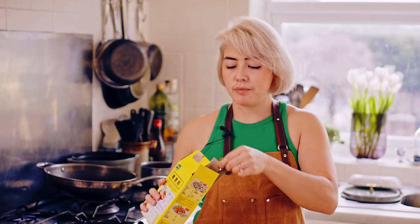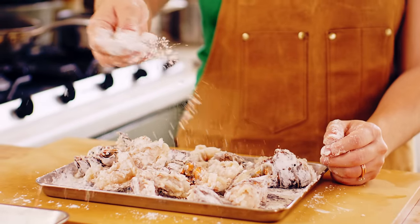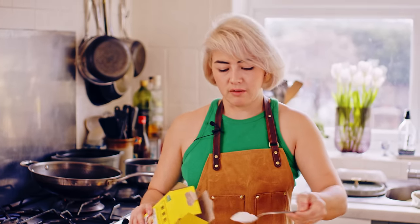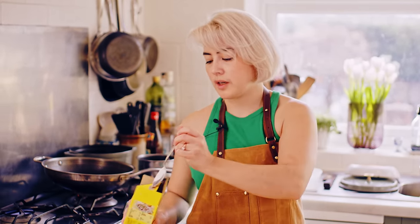The lobster tails are all prepped now, but we just need to dust them with a little bit of cornflour. We've got some oil on heat — we're going to deep fry — and this cornflour is going to help get a nice crisp and give the lobster a good coating all over so it doesn't dry out too quickly when you fry it.